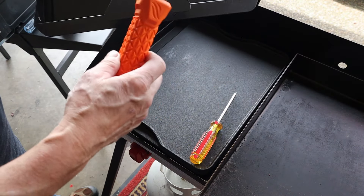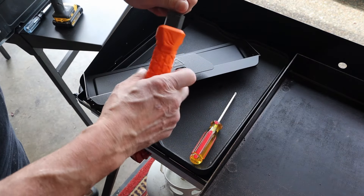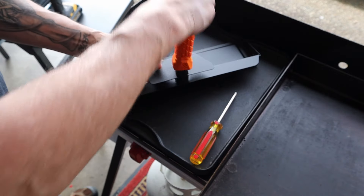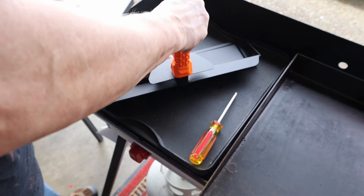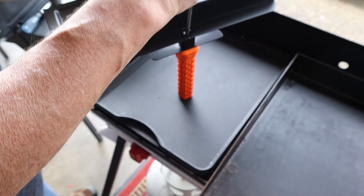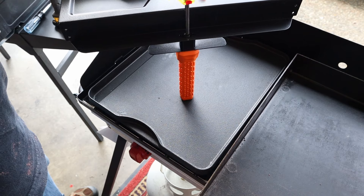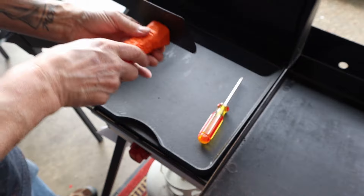Put the handle on the front door here - it has a screw so we're gonna take that screw off. It doesn't matter which way you put this in; it's gonna fit kind of snug right into that hole. Take a Phillips and we're gonna go ahead and tighten that down. And snug - there it is, that's the front door.